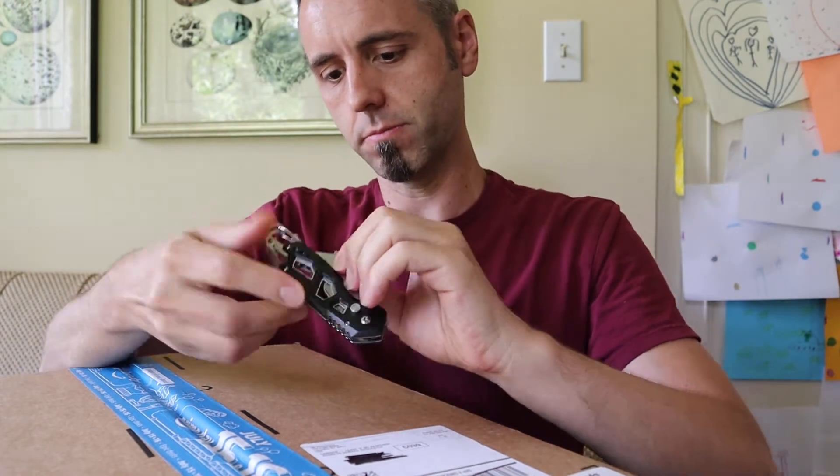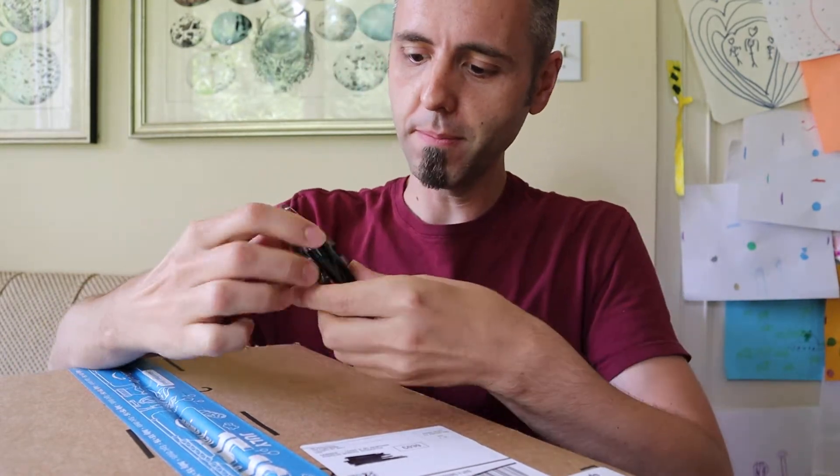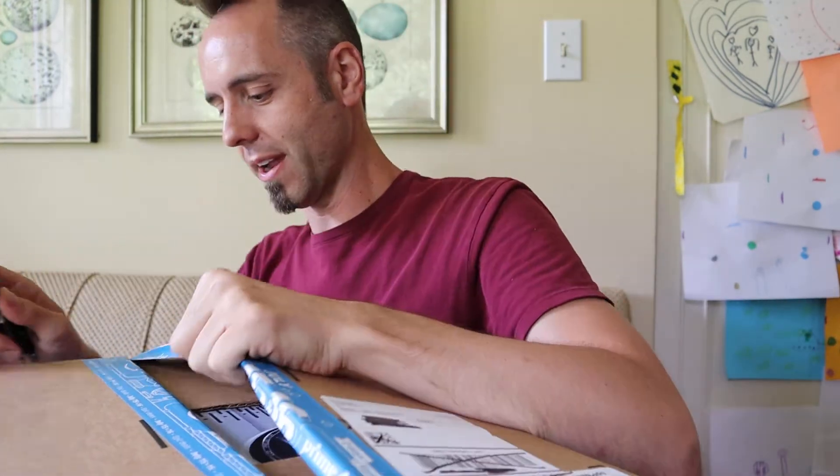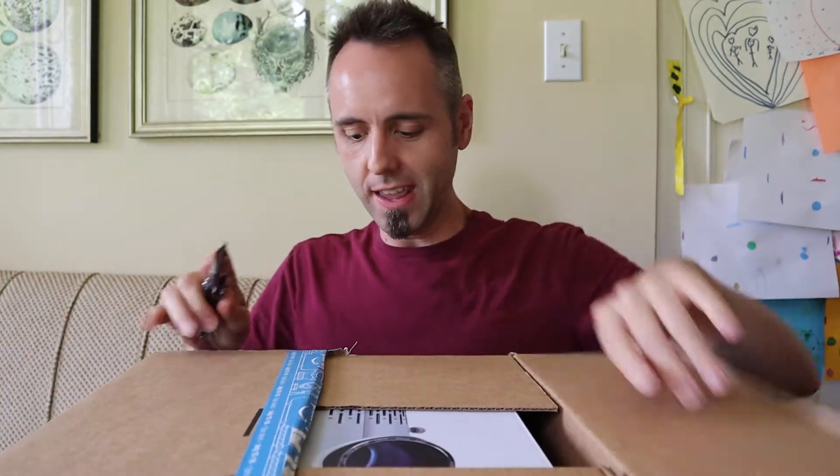Let's see — I can't remember how to open my knife. Oh, you got to press the button. There it goes. Okay, so let's open this bad boy up right here.